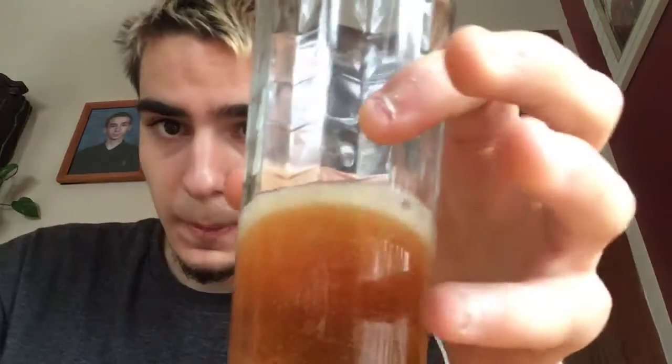I got a glass and I will show you the color — a beautiful color. It's the same color as when you see it on the label, and in real life it's the same color. You can smell the hops — you only smell the hops, but it's a strong odor of hops. Smells good.